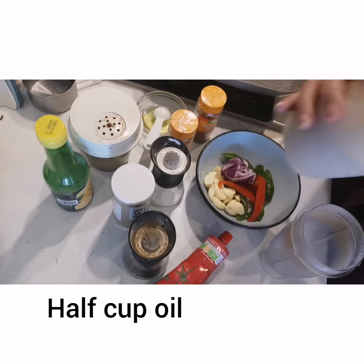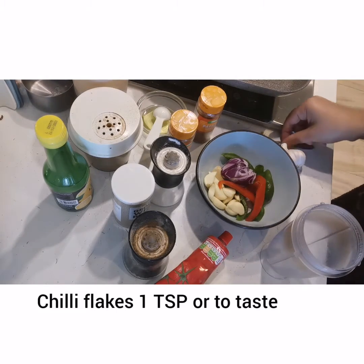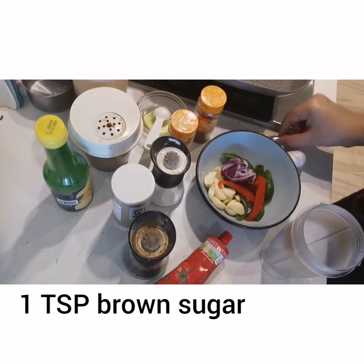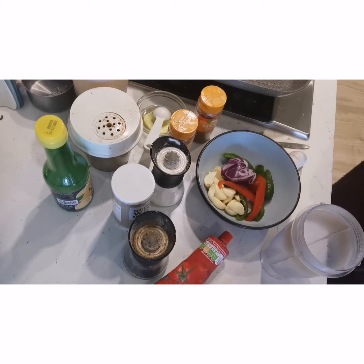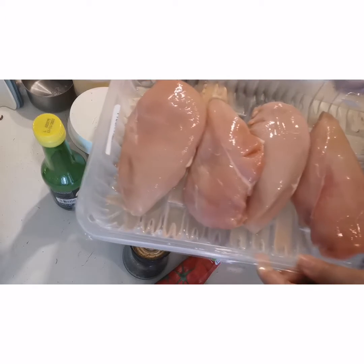Add 1 teaspoon of lemon juice. With lemon juice I will also add vinegar. Then add 1 teaspoon of brown sugar. You can adjust the spices to your taste. If you want it more spicy, add more red chili.